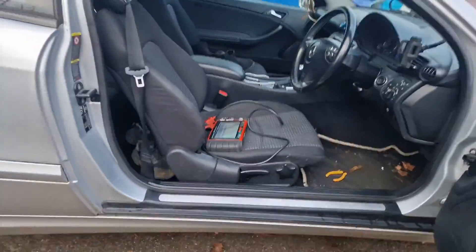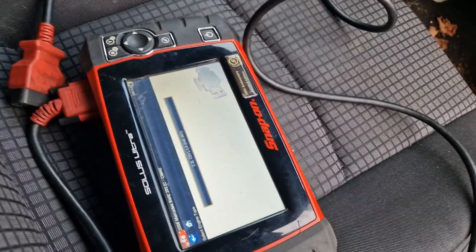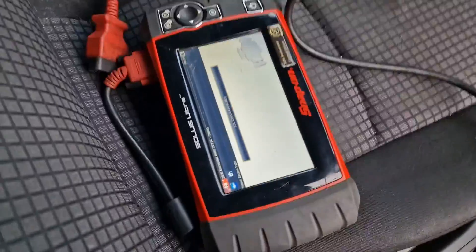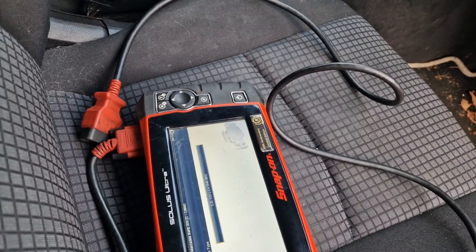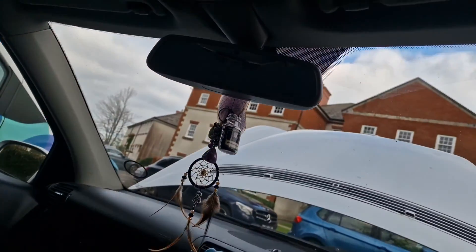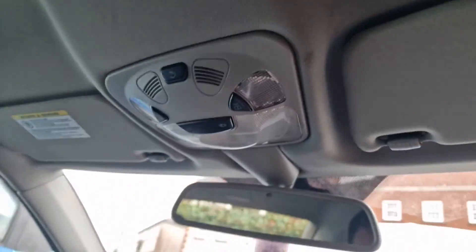Even though one of the relays in there has got a crack in it. In the computer it complained about the overhead module and the alarm siren — those are the two things that stuck out the most. Sticking my head in the car, you can hear a little frequency buzzing. I don't know if that's pulling 14 amps or my machine is playing out — I'm going to disconnect this now and see what happens.